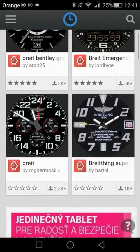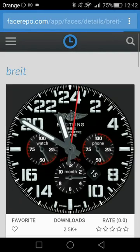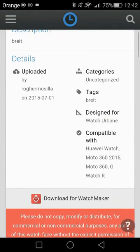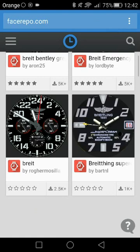Let's say we want this one — just click on it and you can see all its features. As you can see, it's compatible only with the Watch Maker app, which means you don't want to open it with the Facer app. You could download it from here, or you could download it much easier from the search menu. The red icon represents the Watch Maker app; if it's blue, it represents the Facer app.